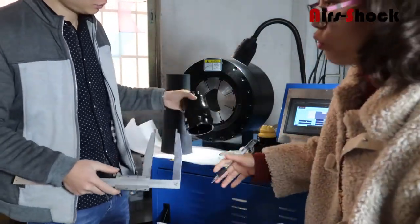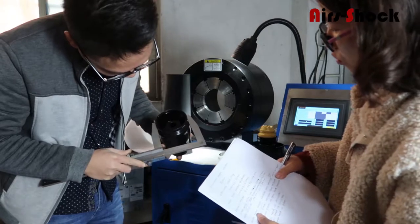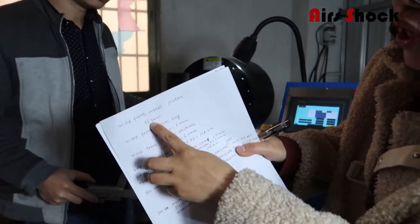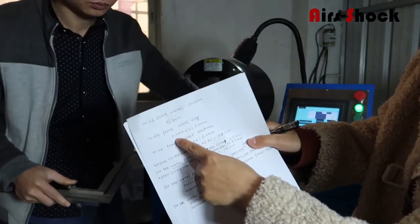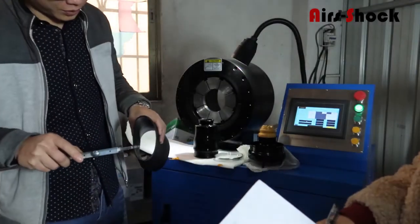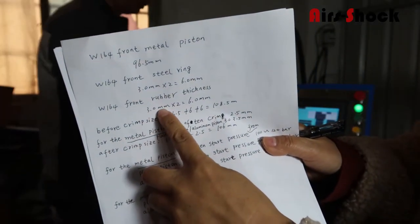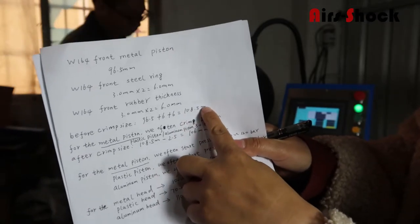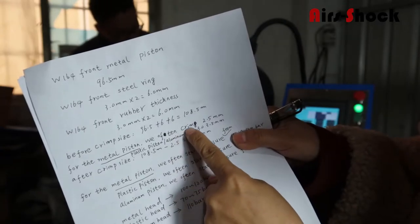First step, before cleaning, we need to measure the size. The diameter is 96.5 for the lower part. The one-side thickness for the steel ring is 3.0, and the rubber thickness for one side is also 3.0. So before cleaning, the total size is 108.5 millimeters. Because the piston is metal, we often clean the size 2.5. So after cleaning, the size is about 106 millimeters.